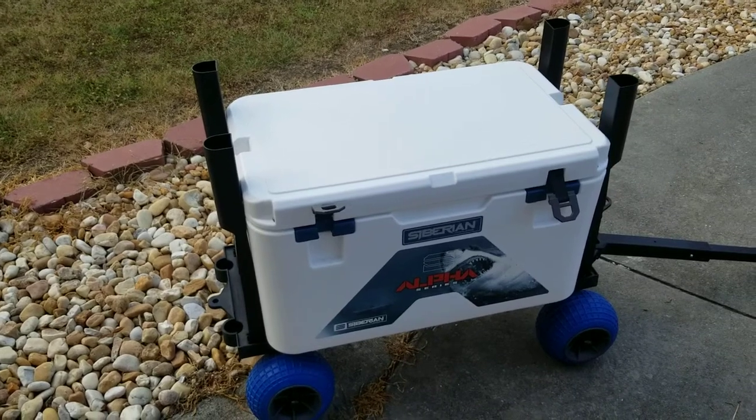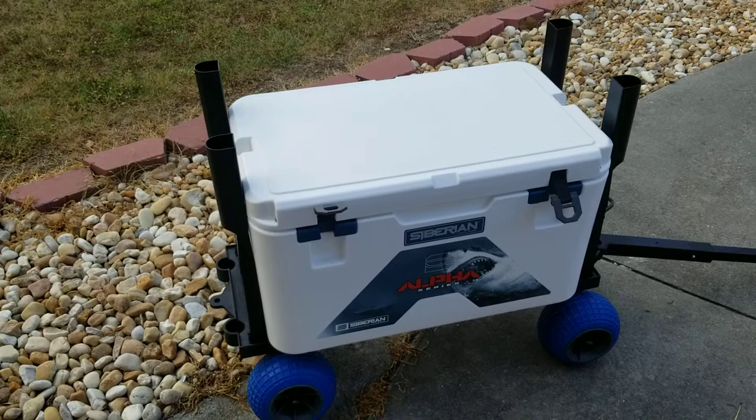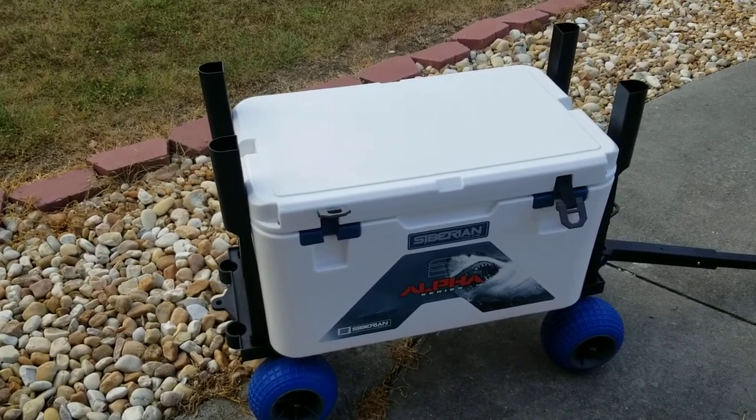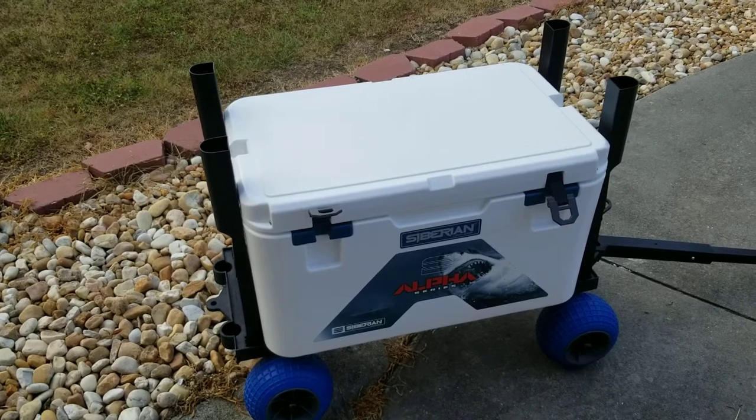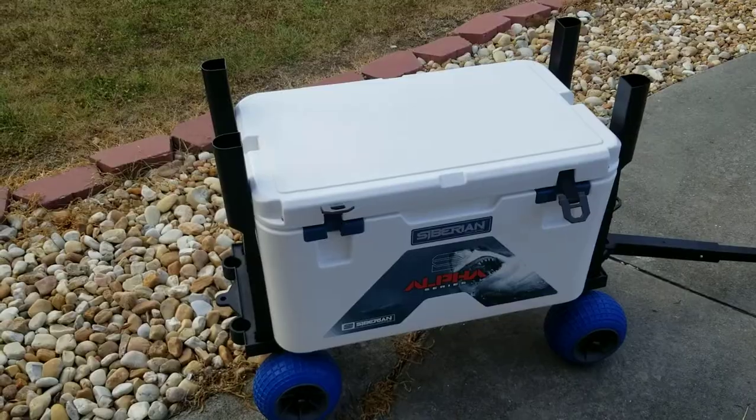It is not made in the USA — I will say that. I wish they would make this one here in the US; that would make me a lot more happy about this cooler. But anyway, let me flip this thing over and show you what the bottom feet look like.